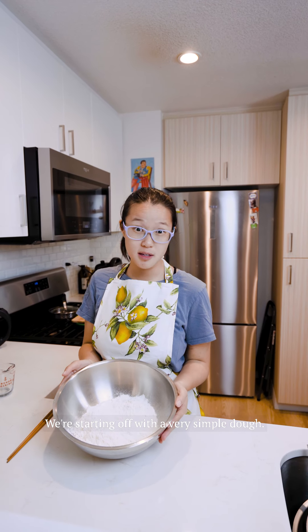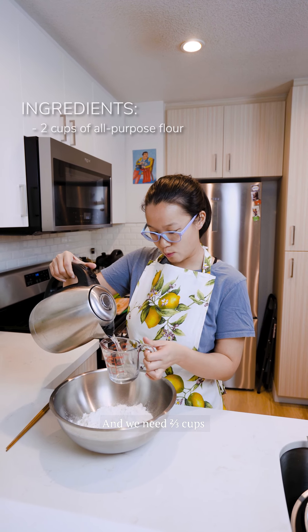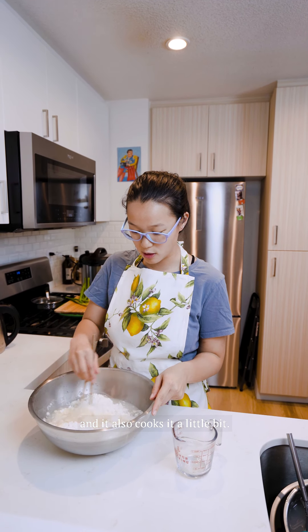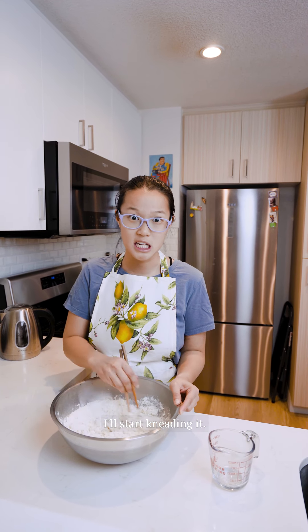We're starting off with a very simple dough — just flour and boiling water. We need 2/3 cups. The reason we're using boiling water is because it helps break down the gluten in the flour and also cooks it a little bit. I'm going to start with some chopsticks, and once it's formed into a dough and cool enough to handle, I'll start kneading it.